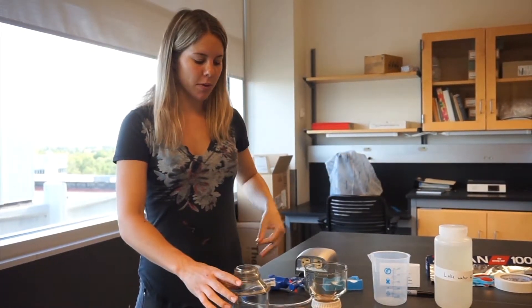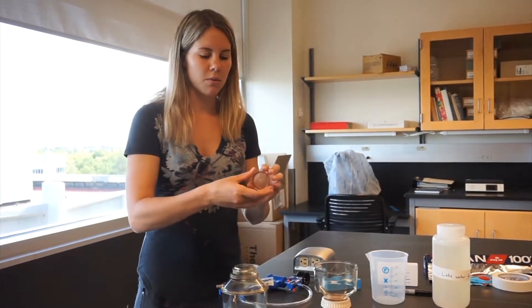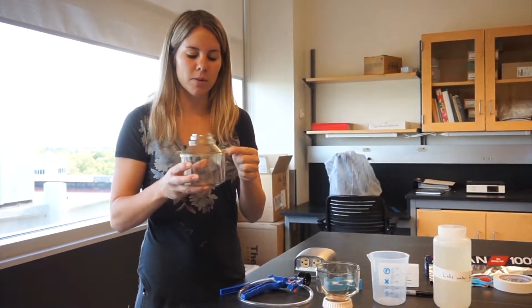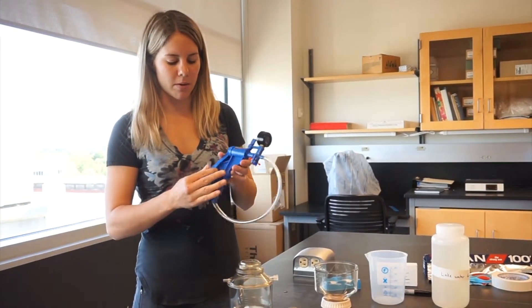You'll start by setting up the filtering apparatus. You have the upper funnel, the middle piece that's the filter holder, and then the bottom receiver flask. Make sure that there's a stopper on the one side spout, and then you can attach your blue hand pump to the other side spout.